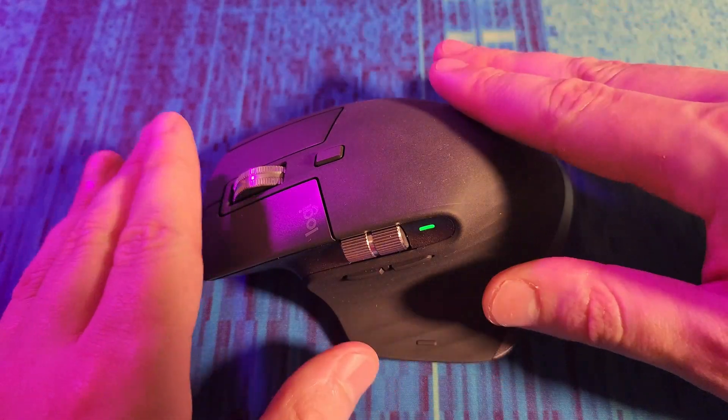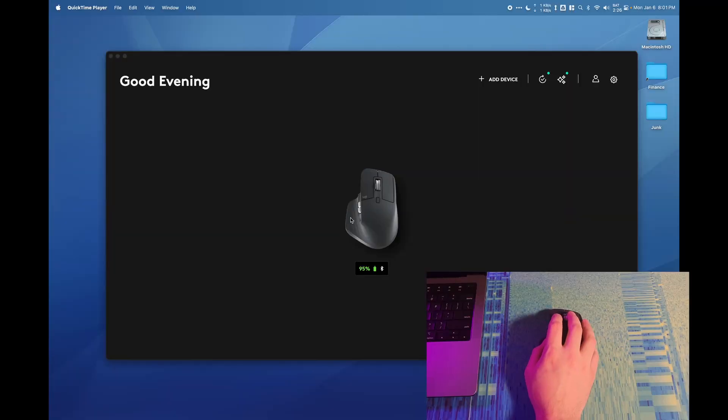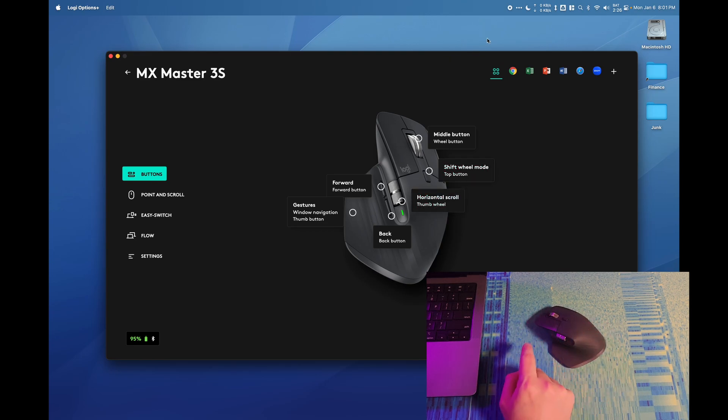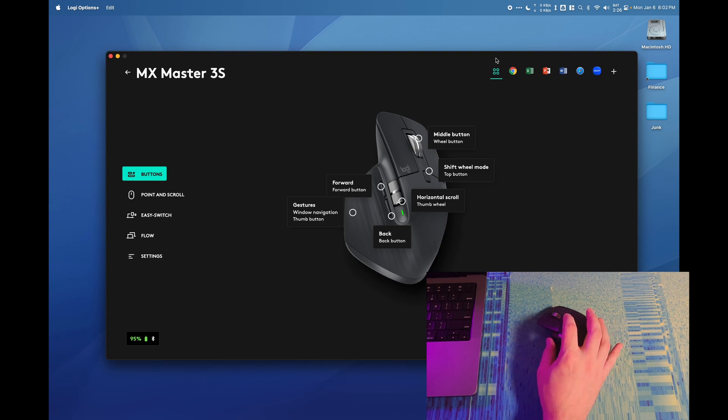Let's take a quick look at the Logi Options software. In the Logi Options app we can click on a picture of our mouse and see all the customizations. We can change every button — including the middle click and the shift wheel mode button, which switches between bumpy and smooth scrolling, so you can reassign that button to do something else. We can also change what the scroll wheel and browser back/forward buttons do.